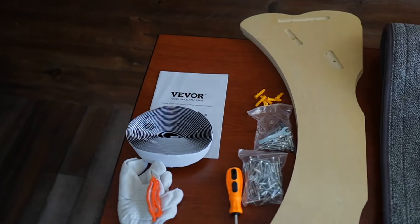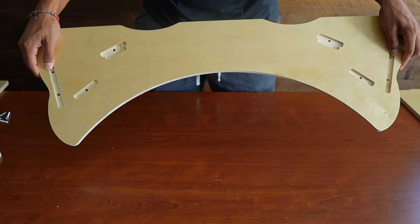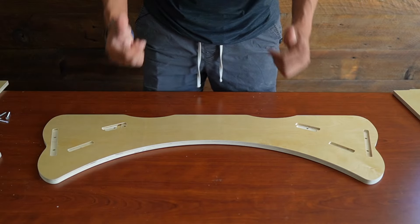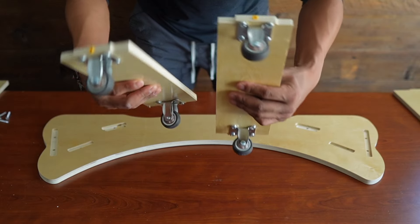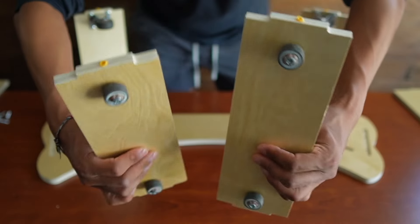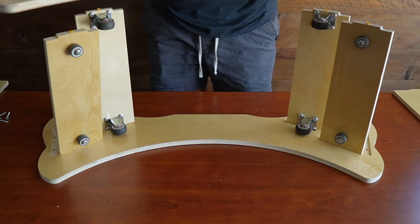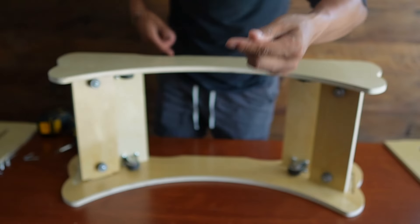Here's everything that comes inside the box. The first thing we're doing is building the base — take this piece and face it down with the holes facing upwards. These two pieces with the tires can go right on the back, and these two other pieces can go off to the side. Now put the other part right on top and use these screws to screw everything in.